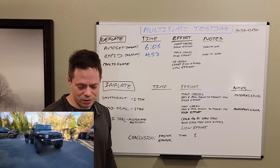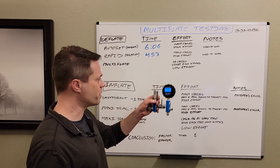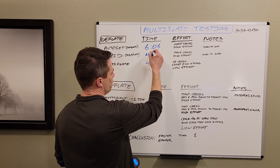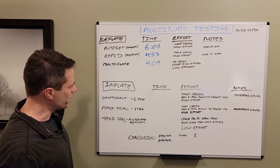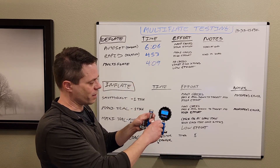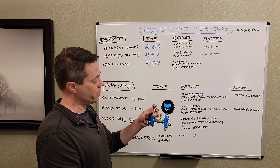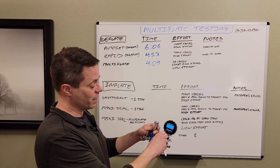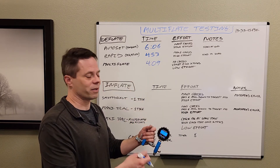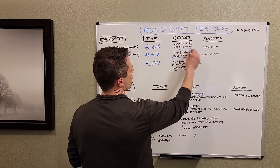The next one is the multi-deflate — all four tires at the same time — which came in at four minutes and nine seconds, about a minute faster than the rapid deflators. The biggest advantage is that you basically check each tire only once: all four are hooked up together, you flip off the switch to check pressure, flip it back on for airflow — very simple. You don't have to pull anything off to check it. Effort is much lower on this compared to the others, even if the time difference of two minutes doesn't sound huge.